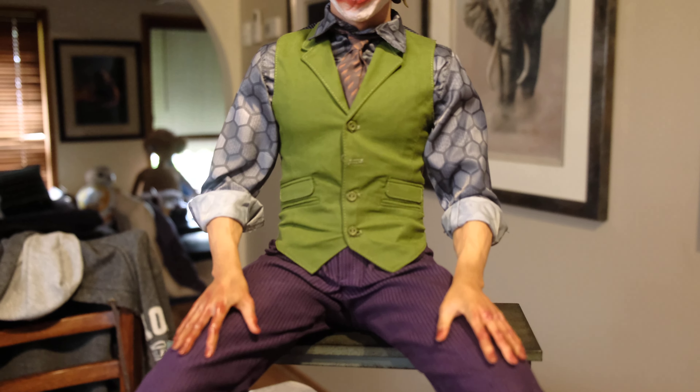Coming up towards the vest and the tie — all nice silky material. Everyone seems pretty happy with the clothing quality; the tie is nice and the vest is good, with the button undone in the center. A lot of people comment on that when they see it, but it's in the movie — it's like that — so let's keep it as accurate as we can.